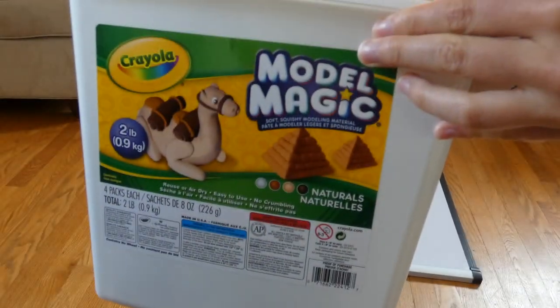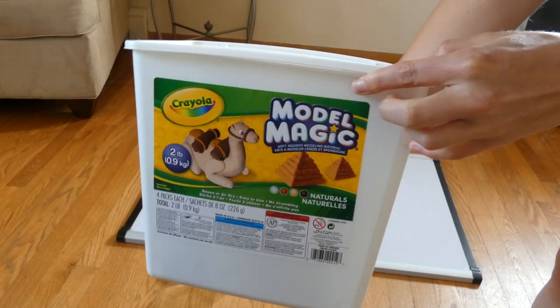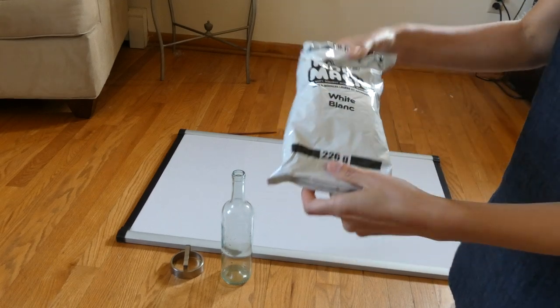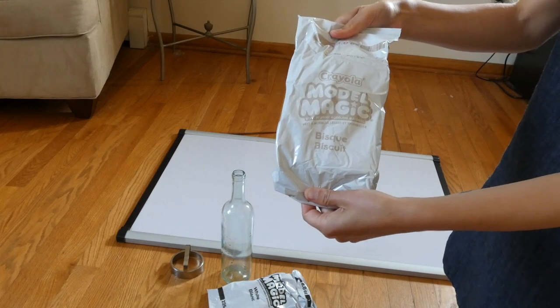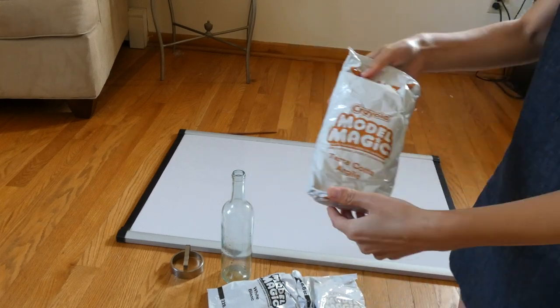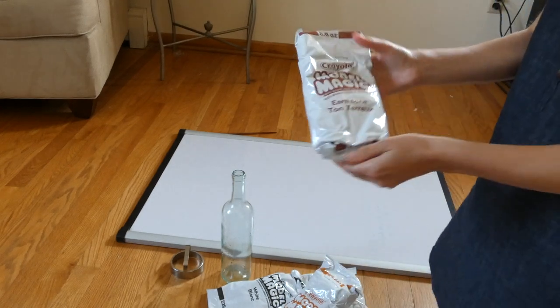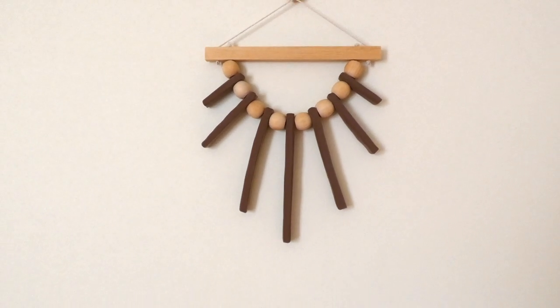For this project I used Crayola Model Magic, which is pretty amazing. I got this pack called the natural colors that had four different shades of clay: white model magic, biscuit, terracotta, and finally this gorgeous brown earth tone color that you can see in the first wall hanging.